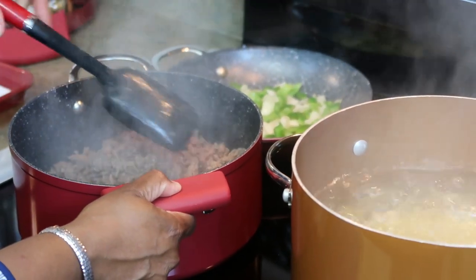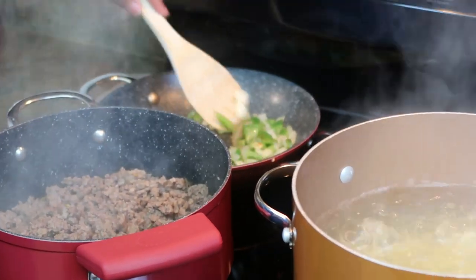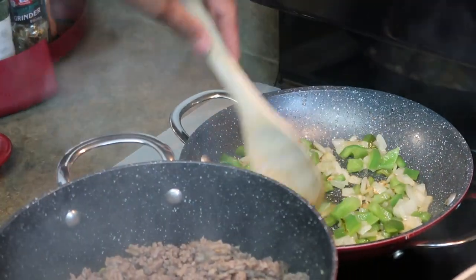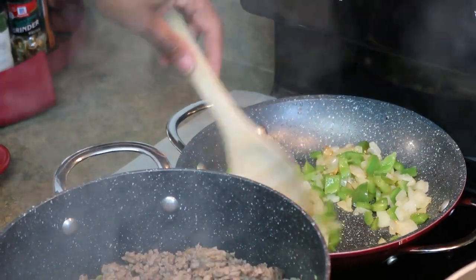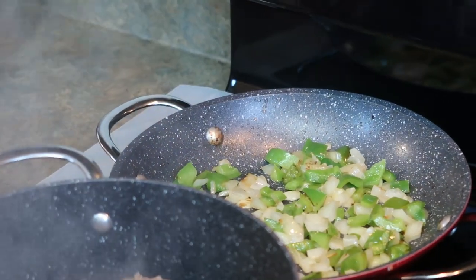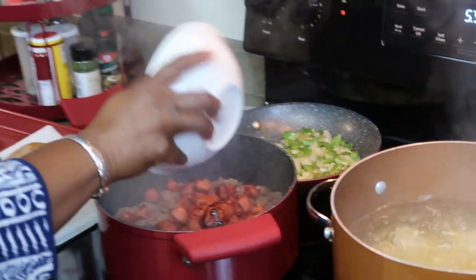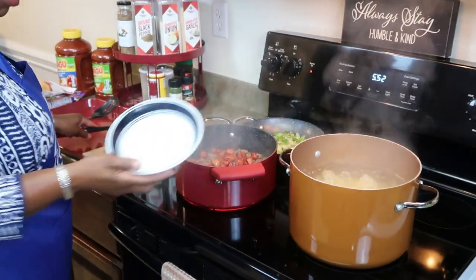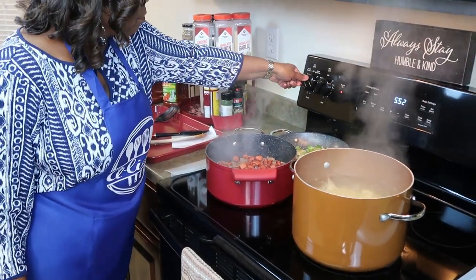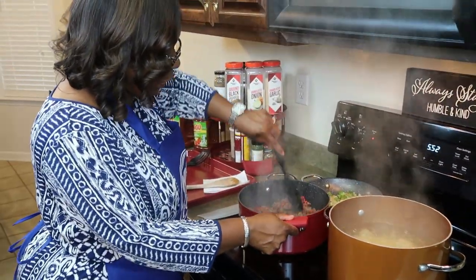Now let me check on my vegetables. The onions are translucent and the bell peppers have softened — I'm going to let them cook for another minute or two. Meanwhile, I'm going to add my smoked sausage and then some seasoning. Let me turn this down a little bit and get these flavors going with the meat.